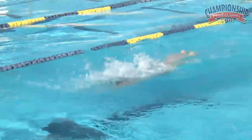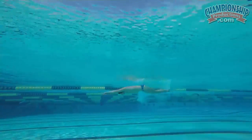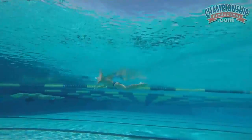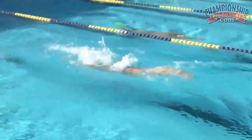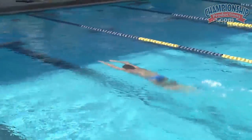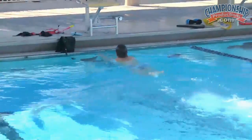Here's Michael — one pull, four kicks. This drill is again really good at setting the catch, driving forward on the breath, and keeping the stroke nice and long. You can see how he dives back down into a good streamline, a great body line for those four kicks. It's also a good drill to work on the breakout stroke coming off a wall or a start.